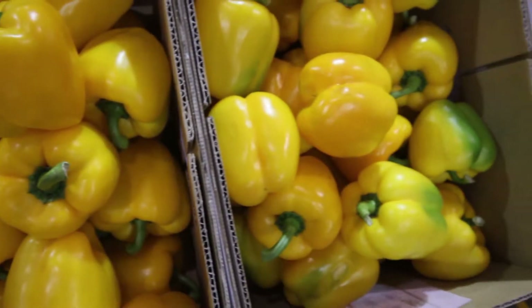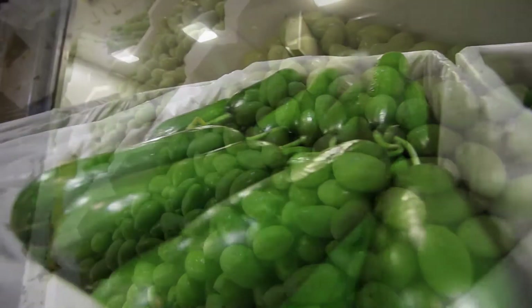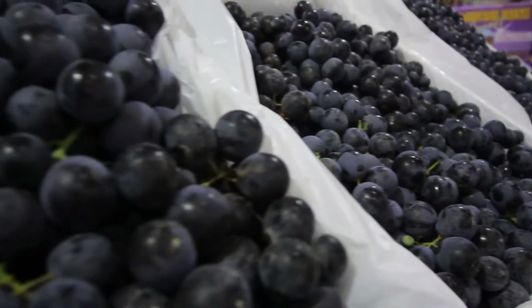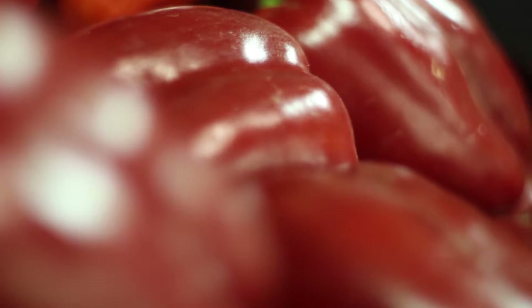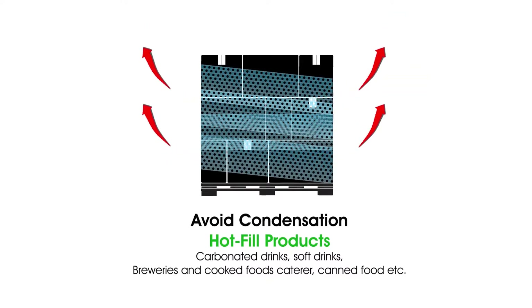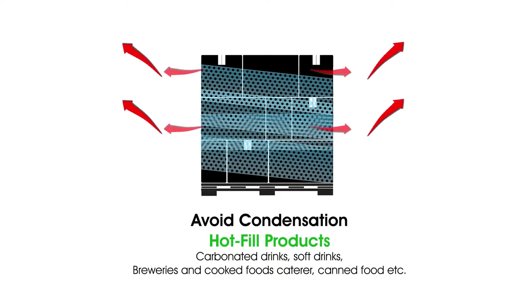Ventex ventilated stretch wrap is perfect for wrapping loads of fresh produce that may get damaged by ripening gases, humidity and mould. Ventex is used to prolong the shelf life of fresh produce by allowing it to breathe while in storage and transit. Wrapping pallets of hot-filled products with Ventex ventilated film allows the load to cool and dehumidify, preventing rust and condensation, and reducing cooling time of hot products, improving food safety.